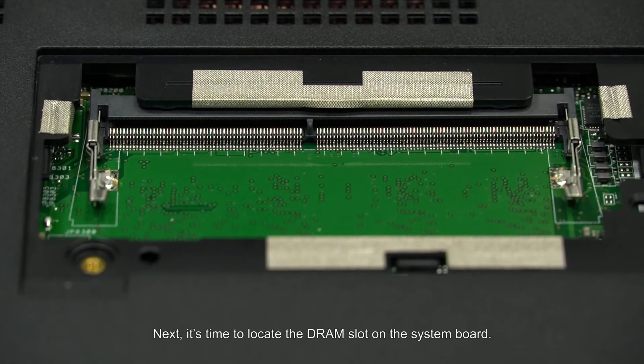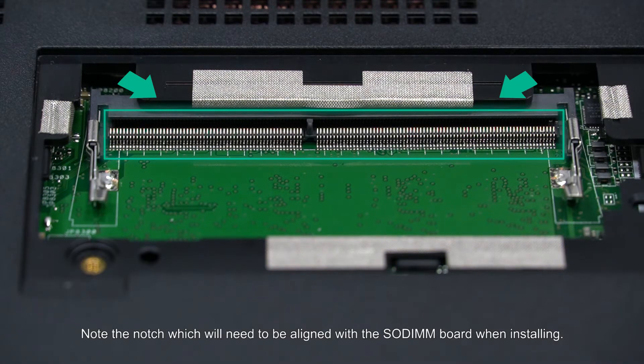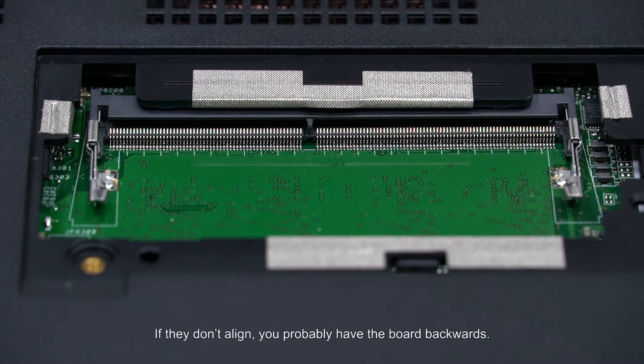Next, it's time to locate the DRAM slot on the system board. Note the notch which will need to be aligned with the SODIMM board when installing. If they don't align, you probably have the board backwards.